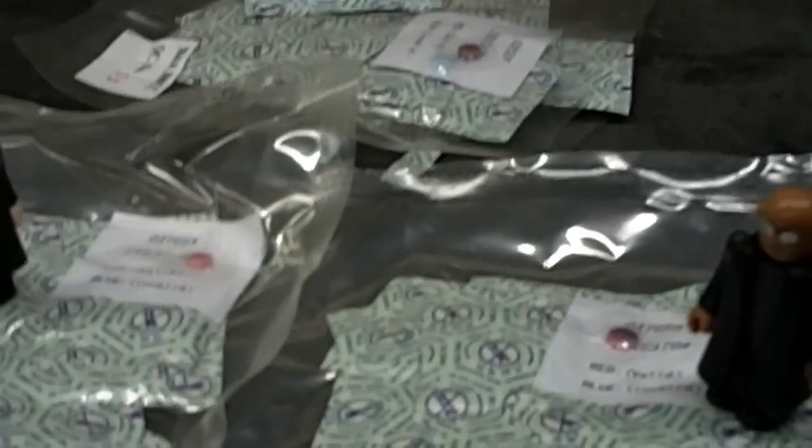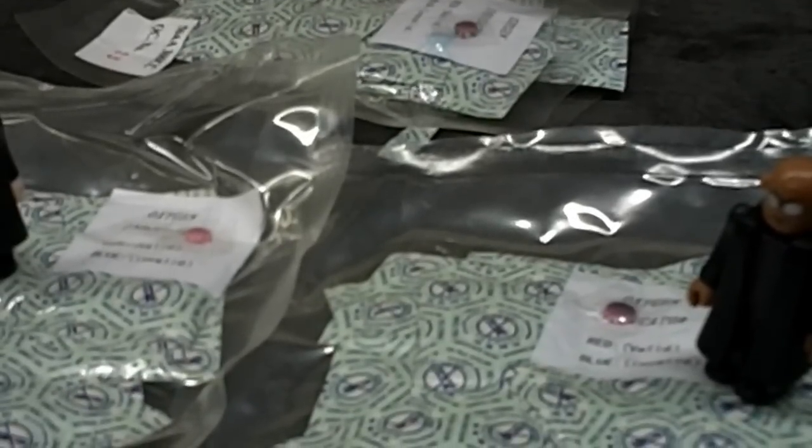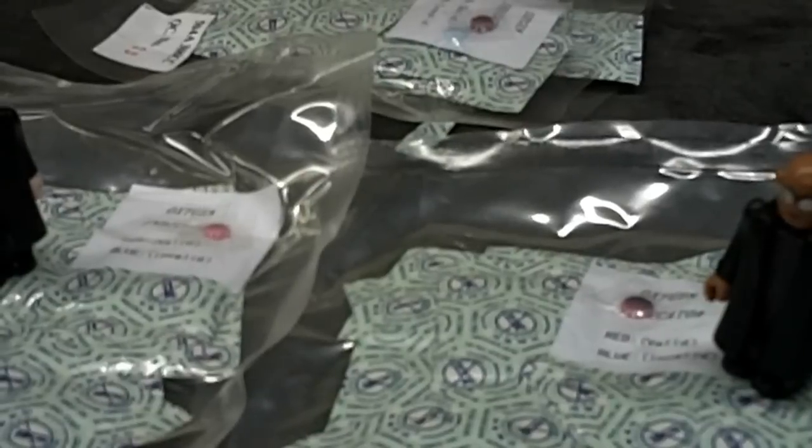These are oxygen indicators, and we're going to discuss the ins and outs of oxygen absorbers. We get questions every day regarding oxygen absorbers. The next couple of videos we do are going to be about the most frequently asked questions about mylar bags and oxygen absorbers.